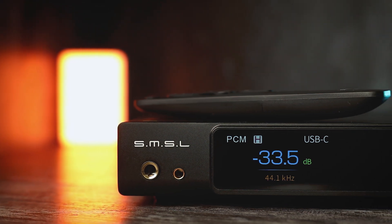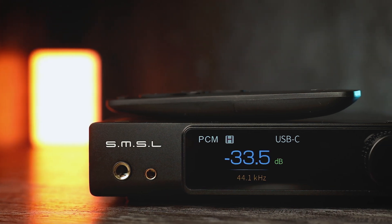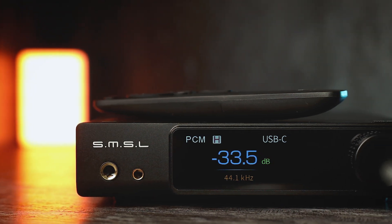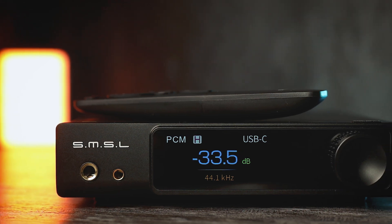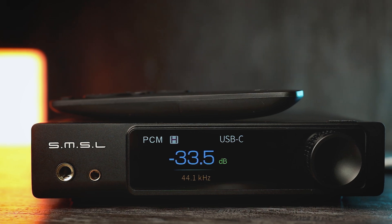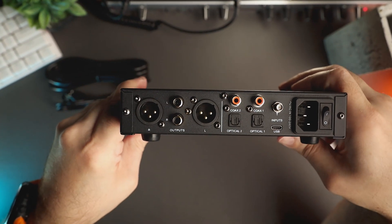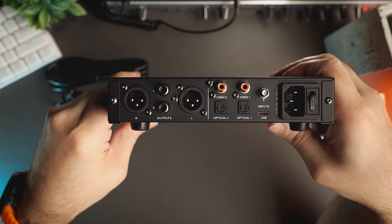Now let's talk about the sound. I need to mention that I don't believe DACs can have a significant impact on the sound; however, the amplifier section of the DAC can still introduce some changes. To me, RAW MDA1 sounds organic, natural and transparent, with a solid black background and no coloration to the sound.